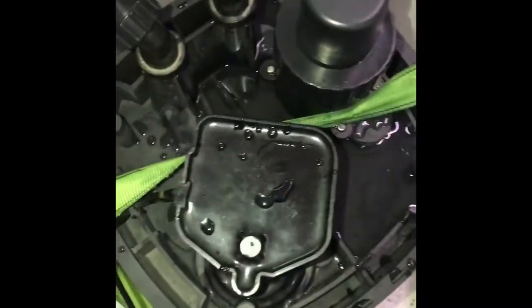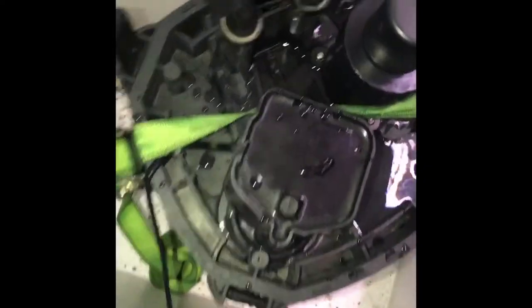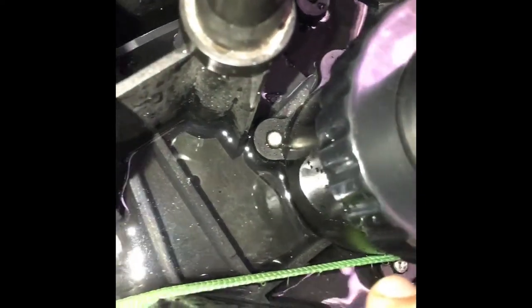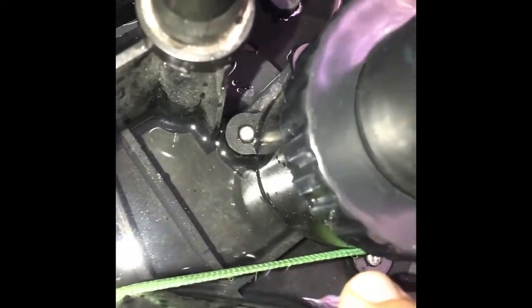I've strapped the pump up as best I can — it had a little bit of a leak down there — but now I can clearly see that there is something coming from there. Like I thought, you can see it swirling around in it, so I'm gonna have to untie this one.